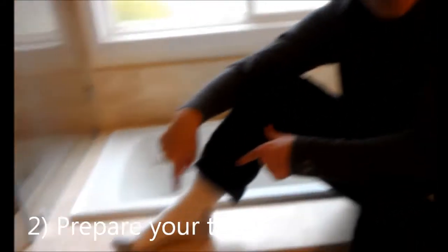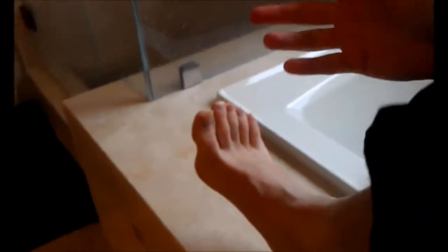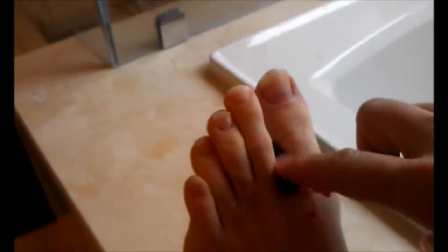Second, prepare your toes. Take them out of their nice, comfy, warm home. And make sure that you clear out all the toe jam. Mmm, mmm. I love toe jam.